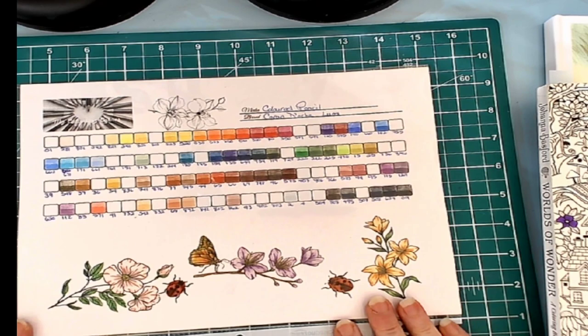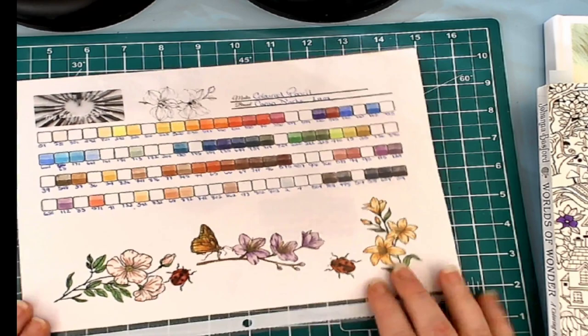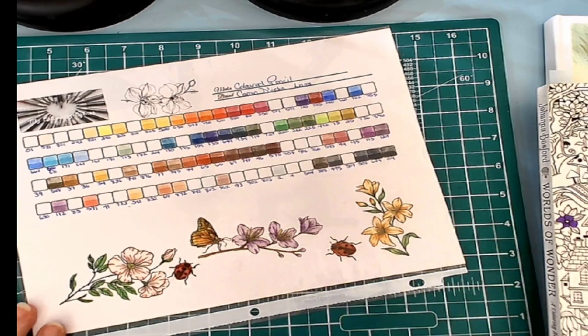Oh my gosh, it is a chore. But it is definitely one of those things that I want to do so that I am doing them my way. And one of the ways that I swatch and do my colored pencils and other mediums is I always test them on a coloring.